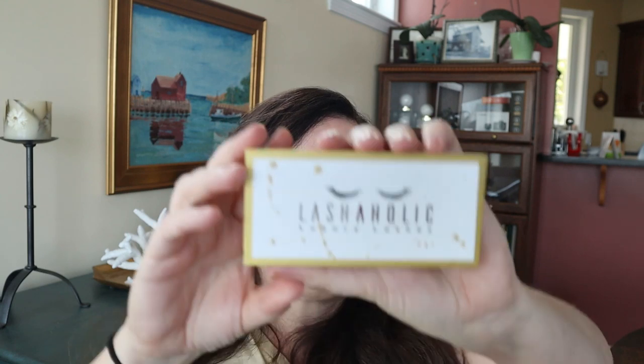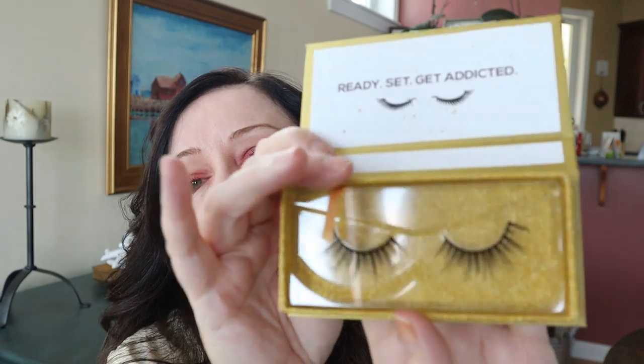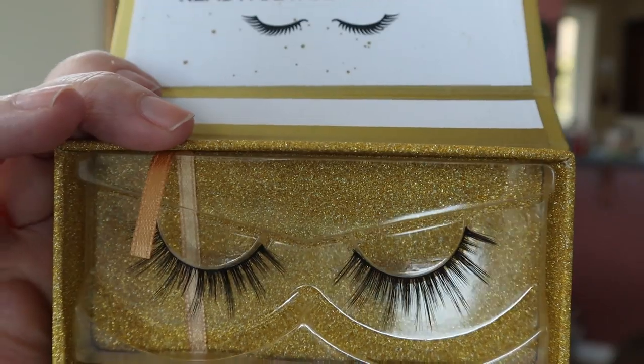I haven't seen many people get this on their unboxings — why do I have the weirdest box? I have Lashaholic luxury lashes. They come in a cute little box and the style is called Instaglam. I don't wear lashes a lot, and these are more lengthy than voluminous. If I'm going to put glue on my eyelids, I kind of like having both volume and length — these look more lengthy than volumey.